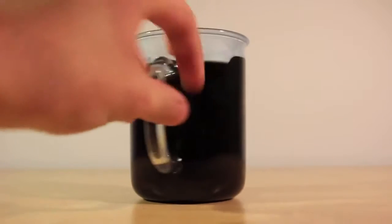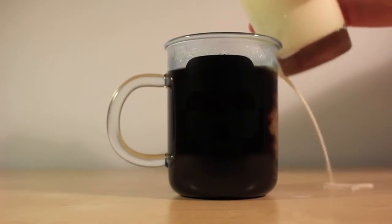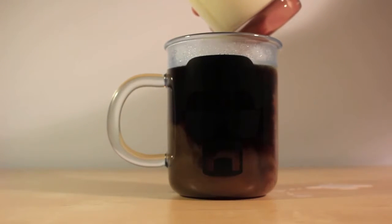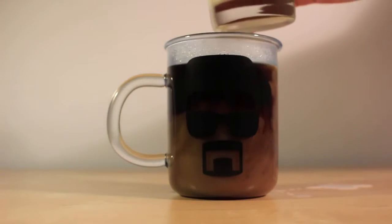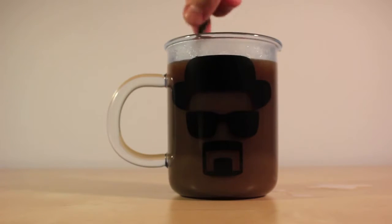Luckily enough, if you drink coffee with milk, you can enjoy the Heisenberg logo while drinking, and obviously the same goes for the back. I would like to note that the camera doesn't justify how it looks, but I can ensure you that both logos are fully visible.